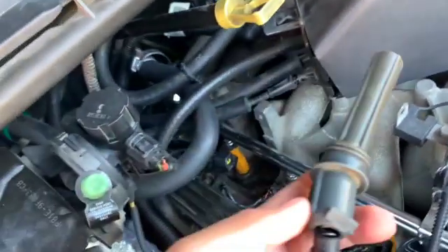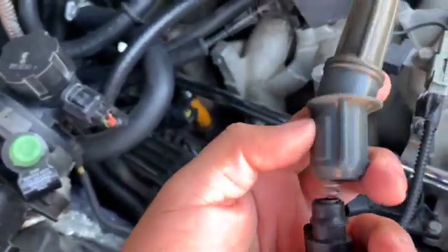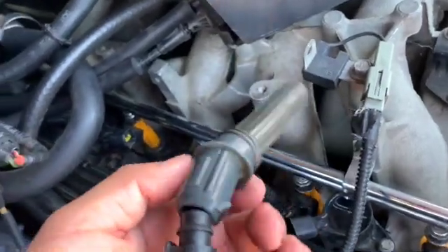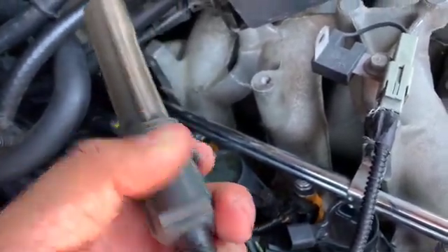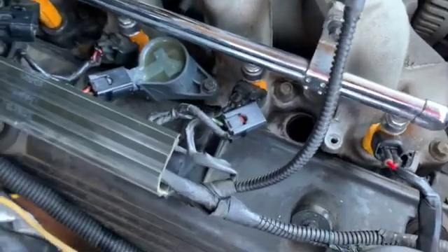Got it. Here's cylinder three - as you can see, it's nice and dry and it was really loose. This part was not even intact right here as it's supposed to be. Let's go ahead and put it back in.